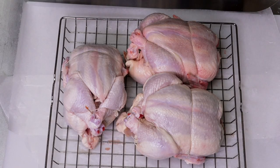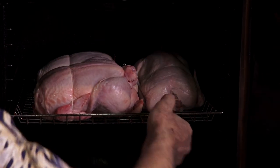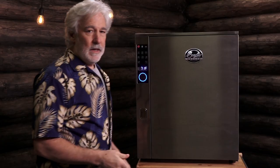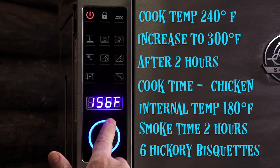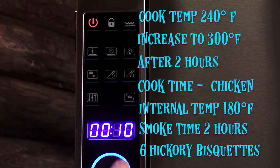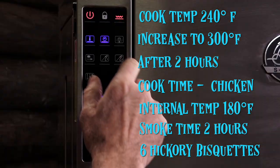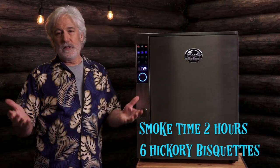The whole reason for doing this is to see what brining actually does to the chicken — does it make it better, worse, more flavorful, less flavorful, too salty, not salty enough? It's going to be an interesting experiment however we look at it. The setup will be simple: 240 degrees Fahrenheit, about five hours cook time based on internal temperature, and two hours of smoke.